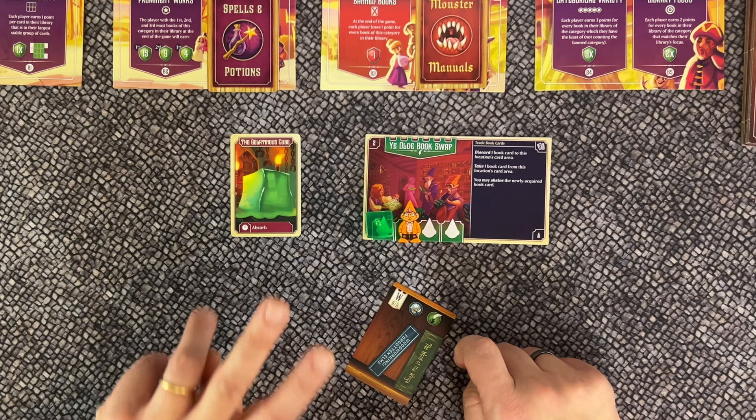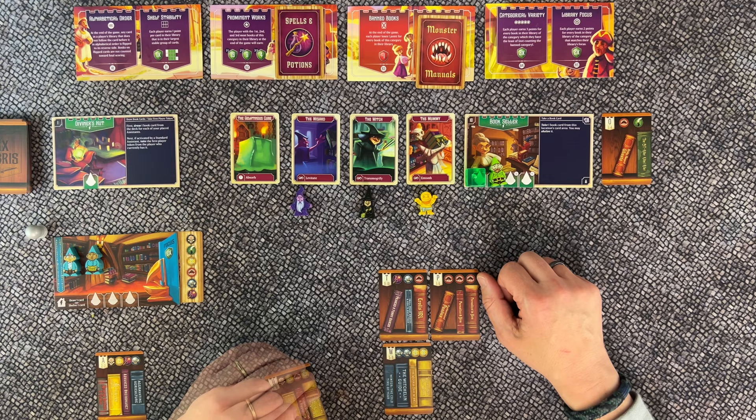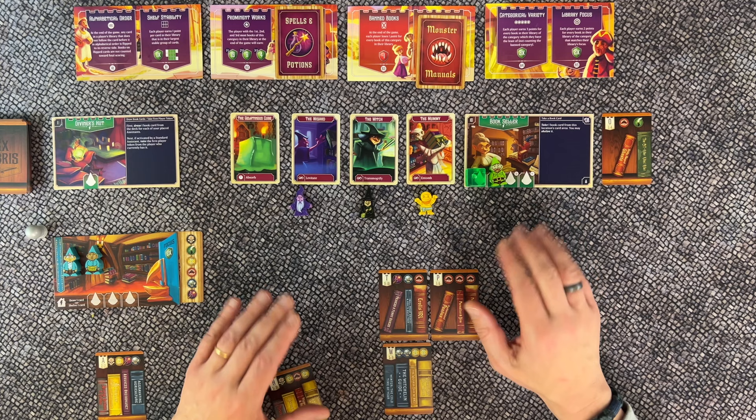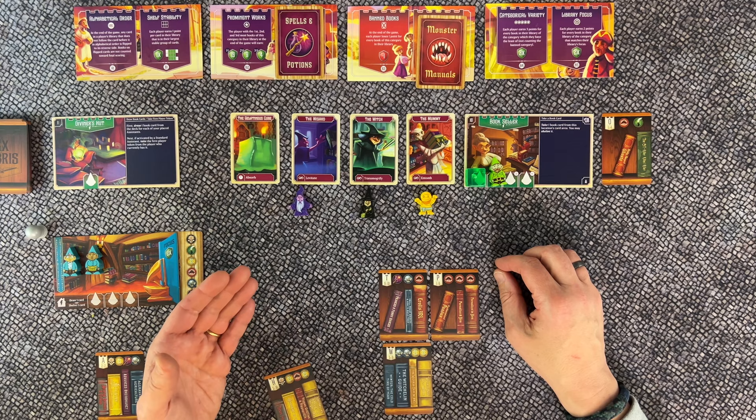There are two game variants. For a friendlier, less-conflict game, remove the auction house, gambling den, assistance guild, and tax collector location tiles. For a longer game, increase the final round trigger: 21 shelved cards for two players, 19 for three players, and 17 for four players.